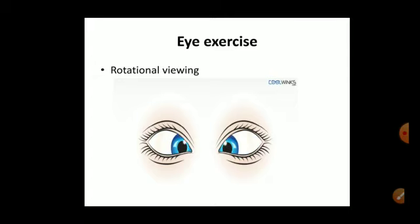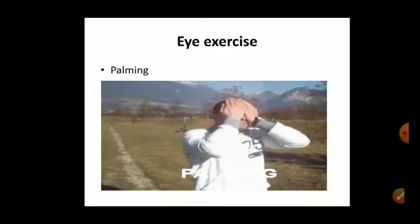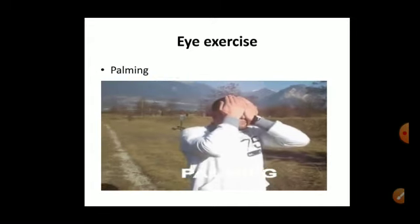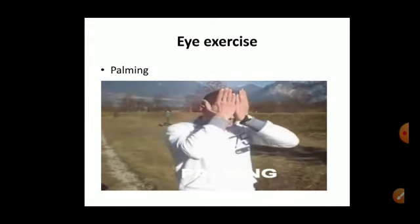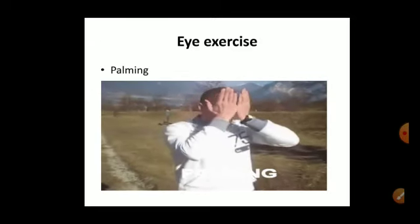The rotational viewing eye exercise helps to reduce eye strain. The next eye exercise is palming. Rub your hands together slowly and keep your warm hands over your eyes. That is the second eye exercise.